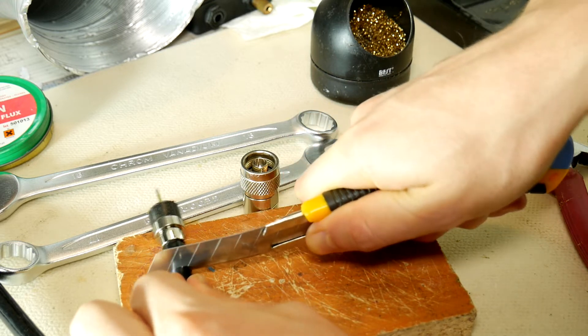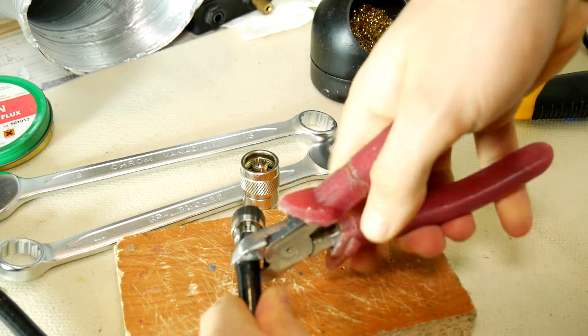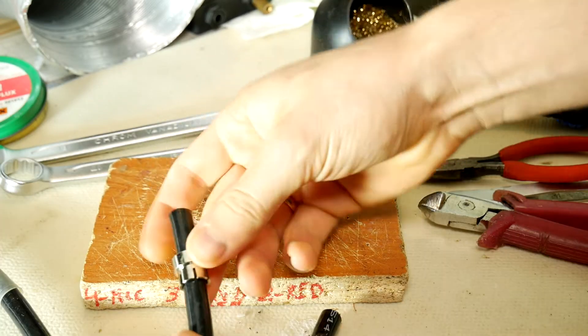Cut off the cable after the damaged parts so that we can work with a healthy cable. Cutting it won't be easy because the central conductor has several thick copper cores — I advise you to use pliers. Then remove the cable clamping ring, make it a little bit wider, and put it on our healthy cable.